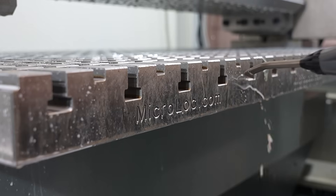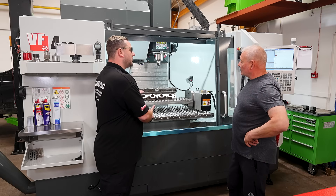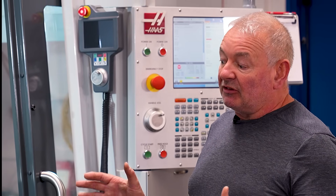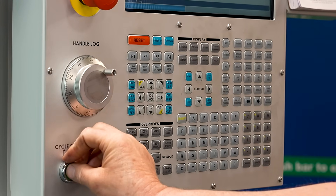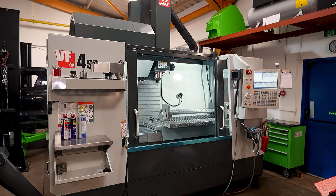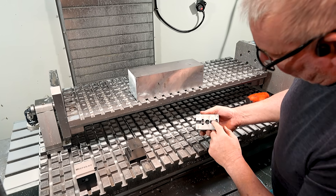Why did you go for such a big machine with a MyClock system on it? What has this allowed you to do? The machine size is really to accommodate the size of materials we're working with — engine blocks, cylinder heads etc. You need a certain size of footprint, otherwise if they don't fit you can't work. And MyClock is completely the solution that we didn't know we were looking for.